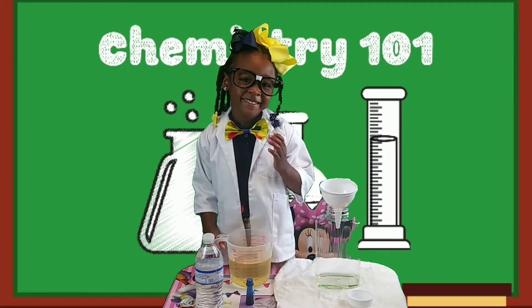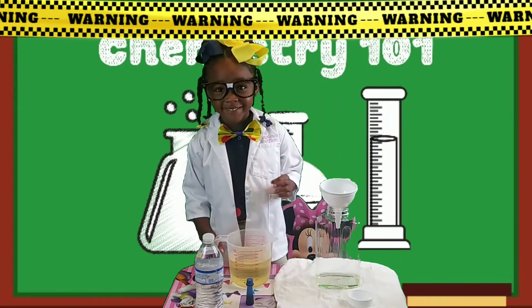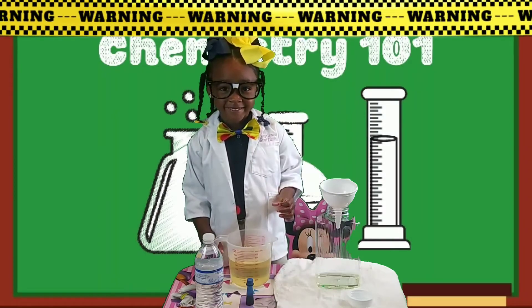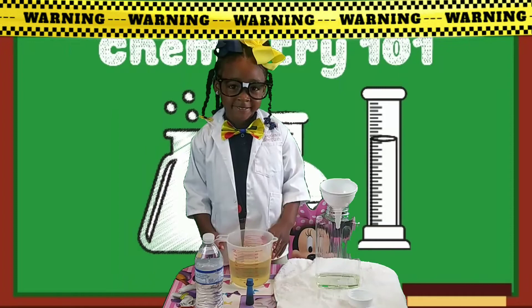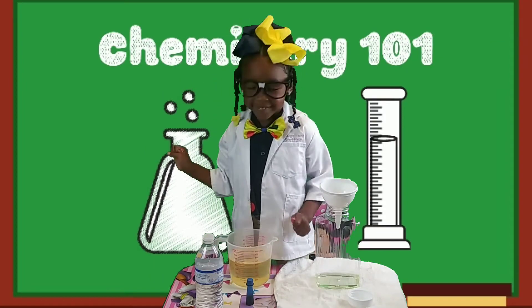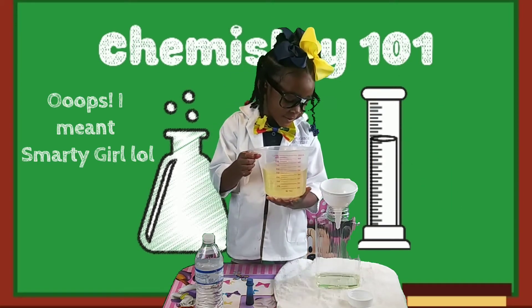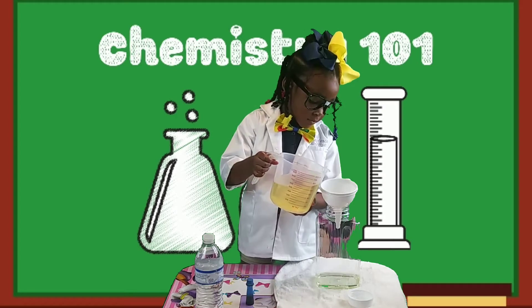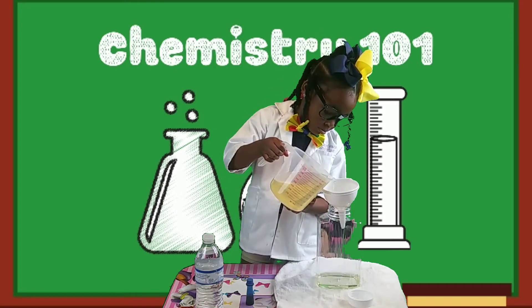Hey K-Crew, we're back! Now this part is a very important step and I suggest getting a parent or someone of age to help you along with this process. Now the first thing we're going to do is pour in a little bit of cooking oil. Go ahead K-Dis, very carefully. Take your time — we're using a funnel to help aid her with her pouring.